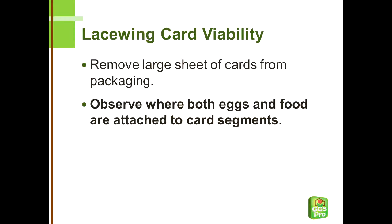Next, observe where both eggs and food are attached to the smaller card segments. Carefully cut or tear along perforations to remove a segment.